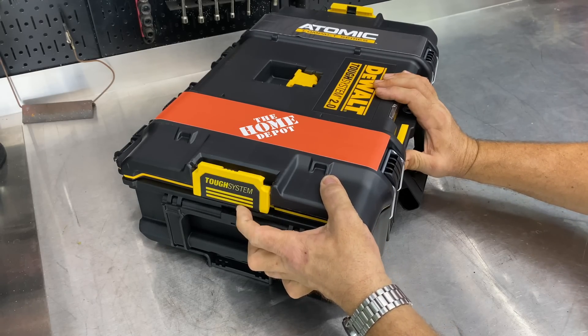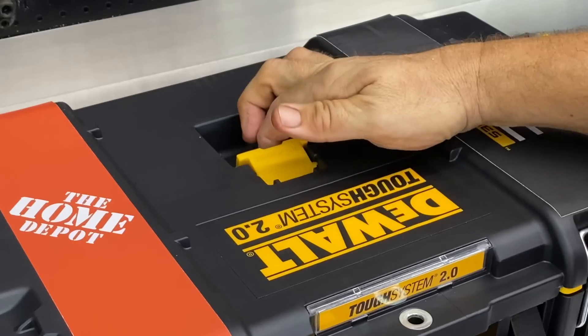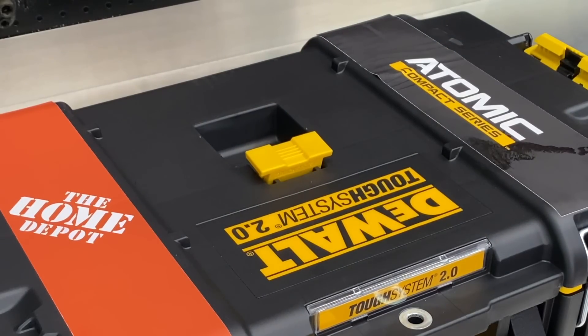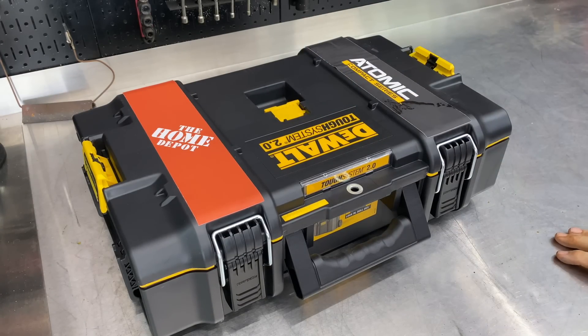You can see the spring-loaded locks here on the side — really nice to see. We also have another little flip-up connector there that will be connecting to other pieces of the TOUGHSYSTEM 2.0.